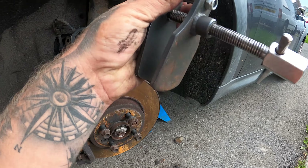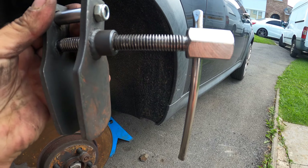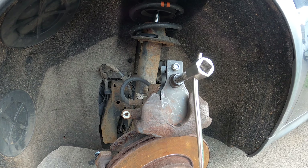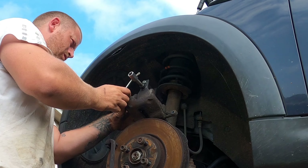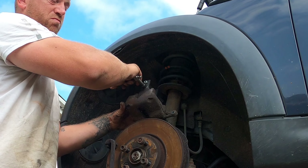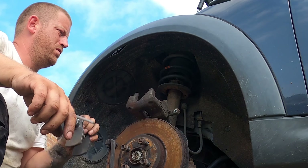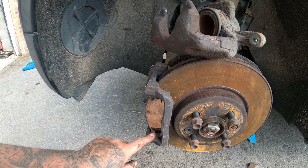This is the tool I use — it goes into the caliper and then you twist the threaded handle side, which pushes the piston back in. When you do this, don't rush — take your time and just let it go back in steadily. Keep an eye on the reservoir at the top to make sure it doesn't overflow. The piston's going back in nicely, just taking my time. And there we go — the piston's all the way back in.